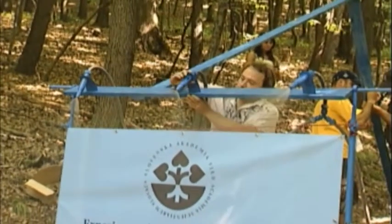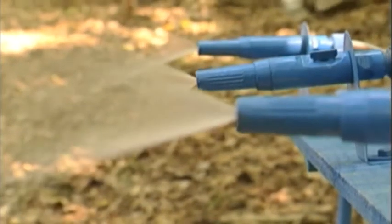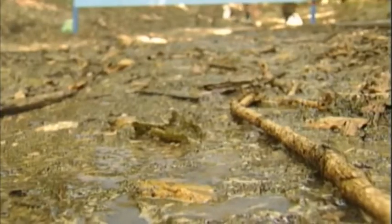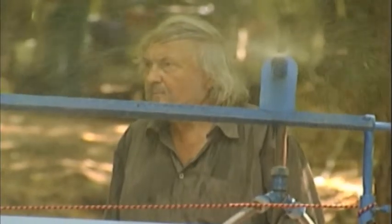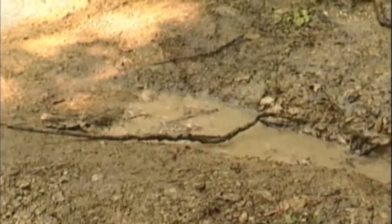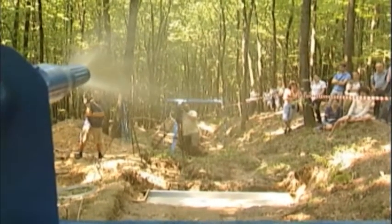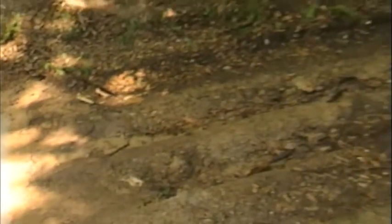The Slovak Academy of Sciences put the capability of decompacted soil to absorb water effectively to the test. The experiment was conducted on an eroded road formerly used for transporting timber. The scientists simulated rainfall with the intensity of 100 millimeters for 3 hours. The measurements showed that whilst the compacted earth hardly absorbed any water, the decompacted path retained 100%.